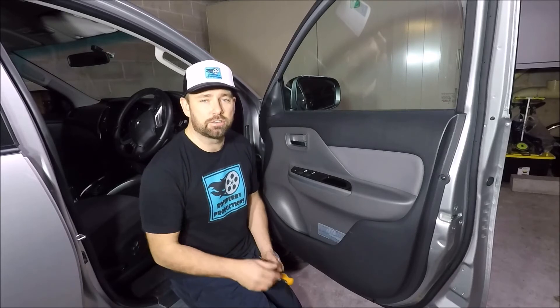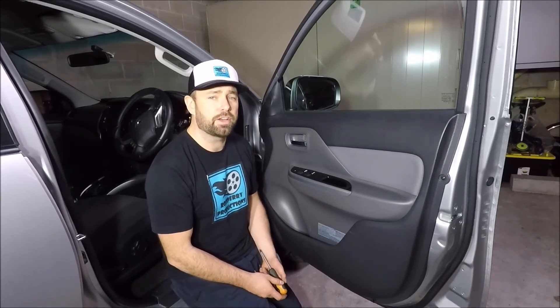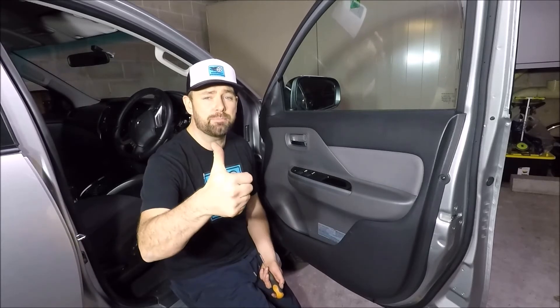It is the same for each of the four doors, so if you need to change one of the others just follow the same process. If you found this video helpful please give it a thumbs up, leave me a comment down below, check out some of my other videos, and subscribe to my channel.